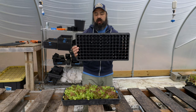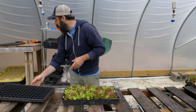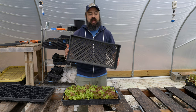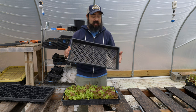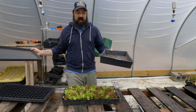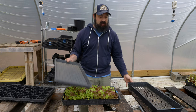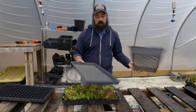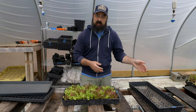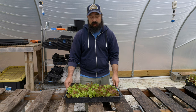Another thing I love about soil blocks: with cell trays you need different trays for different sizes — 128-cell, 72-cell, and so on. With soil blocks, no matter what size blocks I use, I use the same trays. That simplification is great. You can also water soil blocks with overhead systems or automated misters, or bottom water by putting a tray underneath — so you can still use soil blocks even if you're growing on indoor racks.